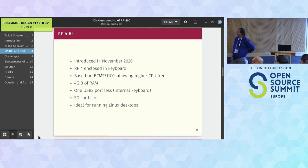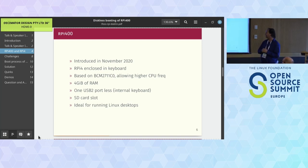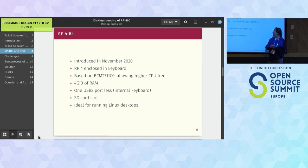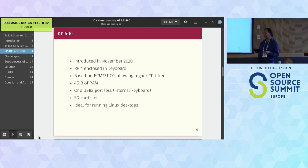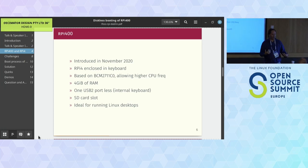The Raspberry Pi 400 came in November 2020 - a Raspberry Pi 4 enclosed in a keyboard. It was based on an upgraded C0 stepping of the SoC, allowing higher clock frequencies - over 200MHz more if you're lucky. The drawback was only 4GB of RAM. If you open one up, you see a major heatsink with a computer on it, and one fewer USB port because the keyboard needs routing. It has an SD card slot and is ideal for running a Linux desktop.